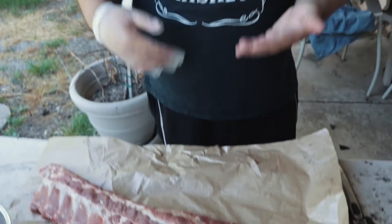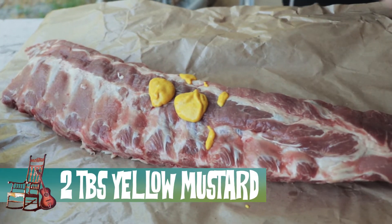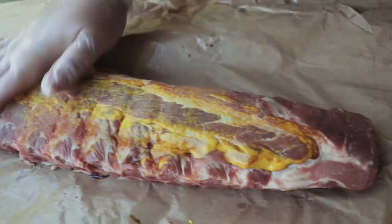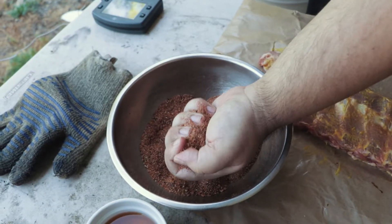Let's get started. I'm gonna prepare them with a simple method of creating a mustard slather and just putting on my rub. A mustard slather is commonly used in barbecue. What I like to do is just a little bit of yellow mustard and I like to put some dashes of Worcestershire — let's get a ball up in there. I'm gonna apply the rub, be generous.